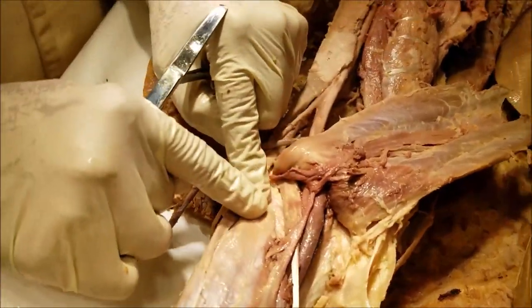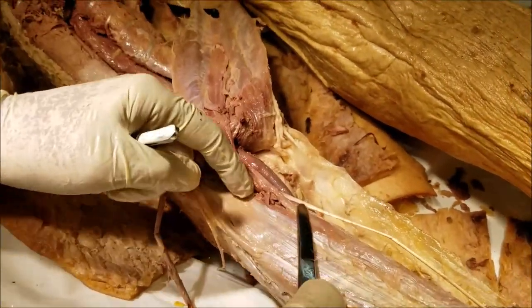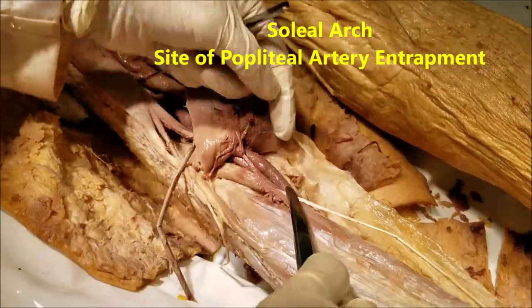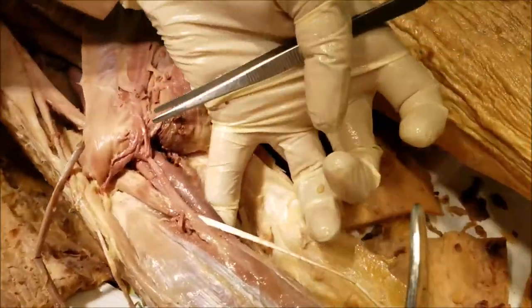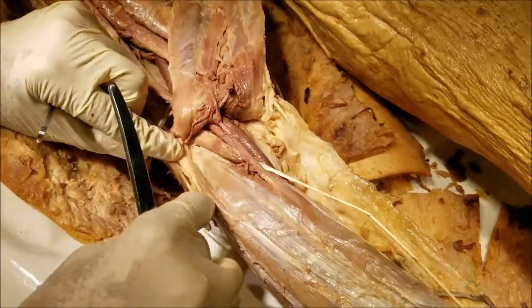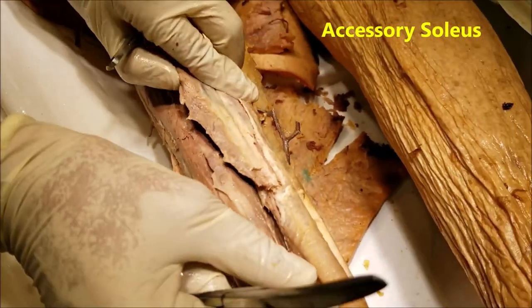In between the fibula and the tibia, there is a portion where the soleal line is absent. Instead, there is a fibrous arch known as the tendinous arch of soleus, under which the popliteal vessels pass and can get compressed. In this particular cadaver, we have what is known as an accessory soleus, which is visible here.